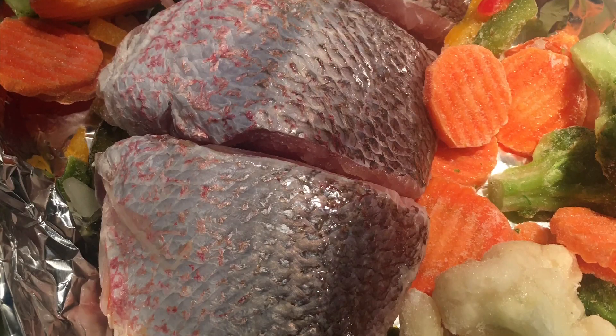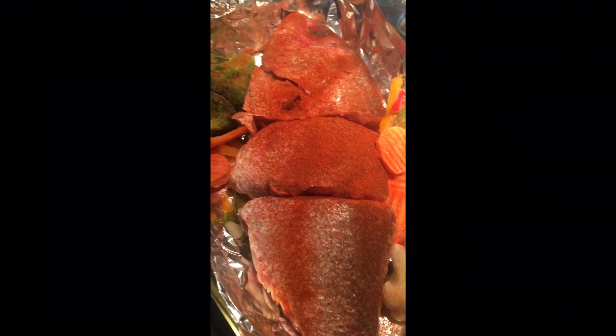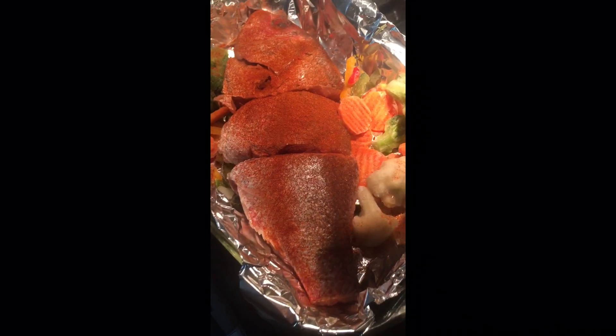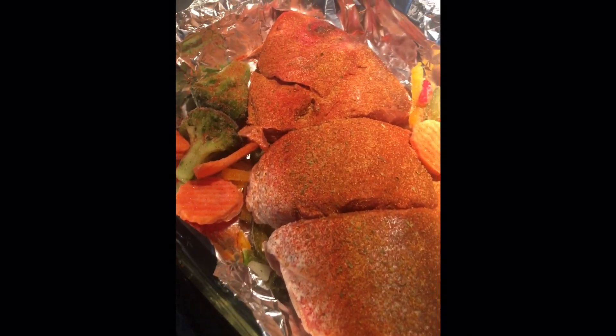We're going to add in some frozen vegetables to the side, and now it's time to sprinkle with a little paprika and Cajun seasoning and black pepper. Now it's time for it to go in the oven at 400 degrees for about 18 to 20 minutes.